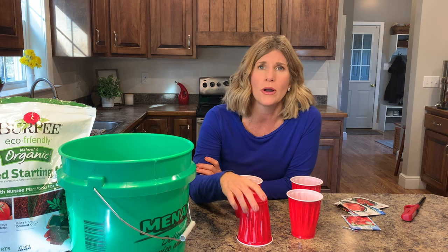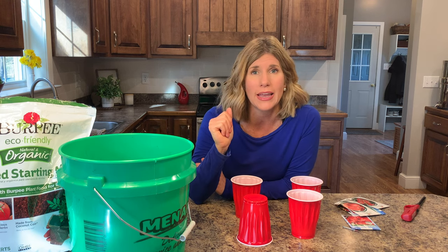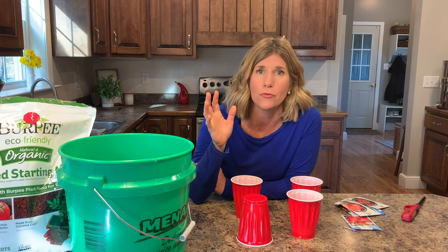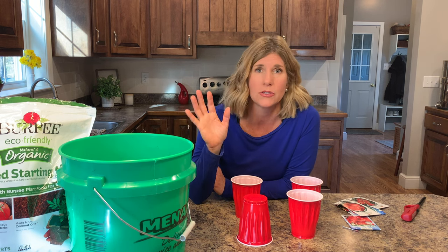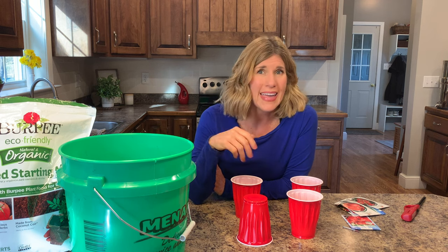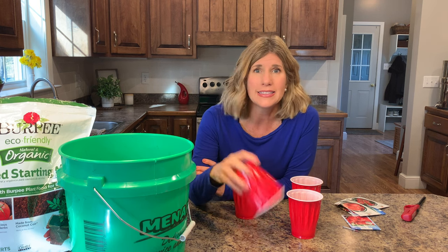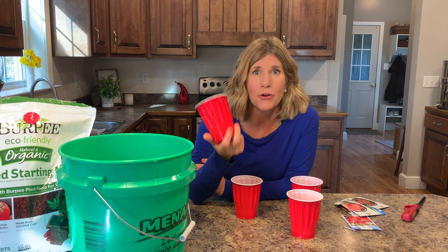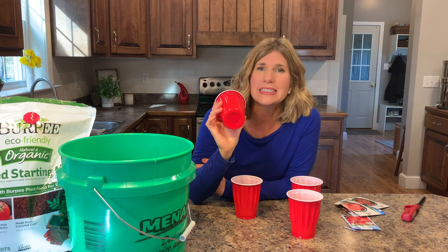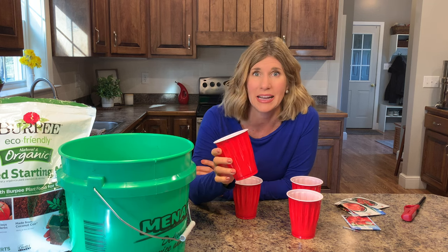Whether you plan on actually putting a garden out or if you just want a couple plants to put into planters, they grow great and you can have your own homegrown food. Homegrown food is way better than anything you can buy in the store, and with prices rising and things being harder to get, it's important to be able to have some of your own food at home. This is a simple but very effective way to grow, and it doesn't cost hardly any money.